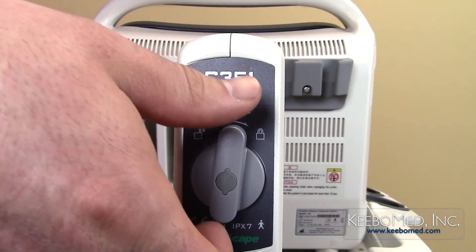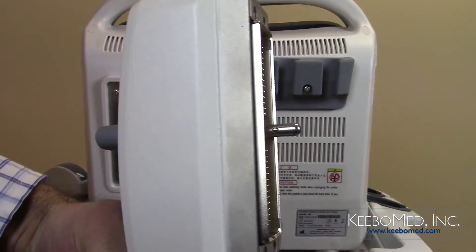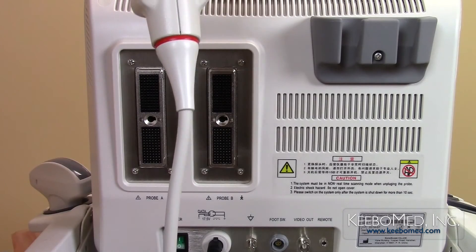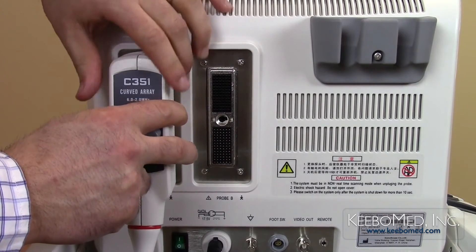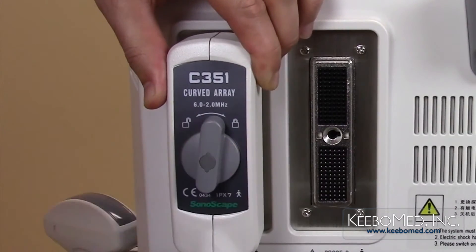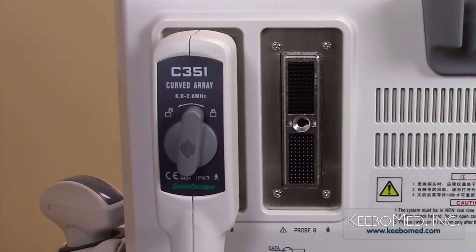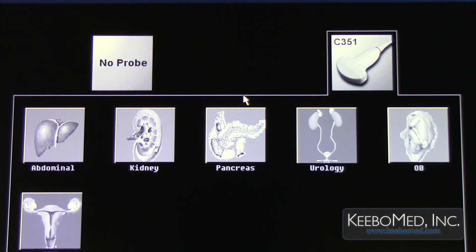Step 2: Turn the probe lock counterclockwise to the unlocked position. The small tongue of the probe lock inside the probe connector will be positioned to the left. Step 3: Make sure the probe cord is facing down and vertically insert the probe connector into the probe socket. Hold the connector and turn the lock knob clockwise to the locked position. Step 4: Check the probe to make sure it is securely connected. The system will automatically detect the probe and display it on the screen.